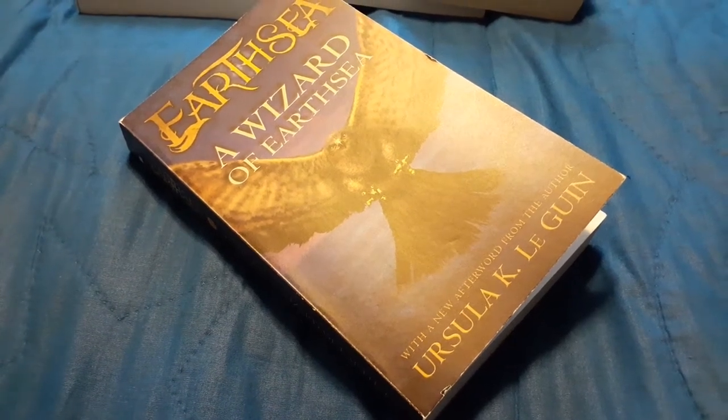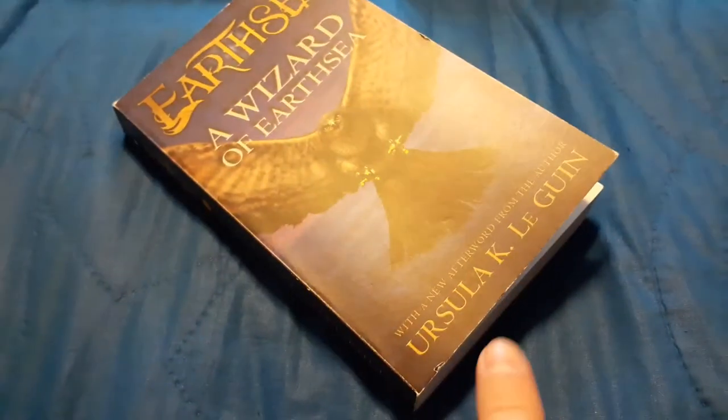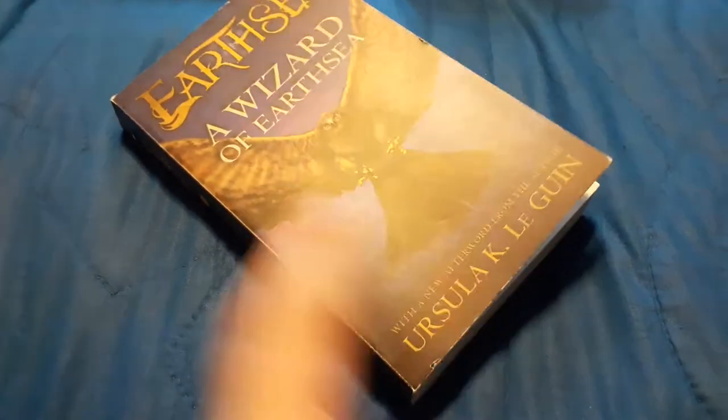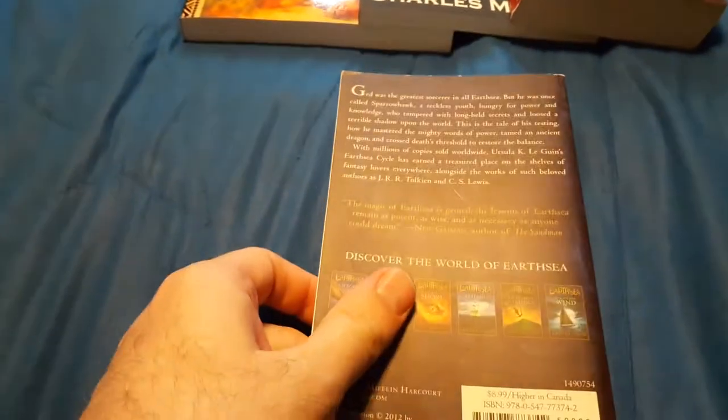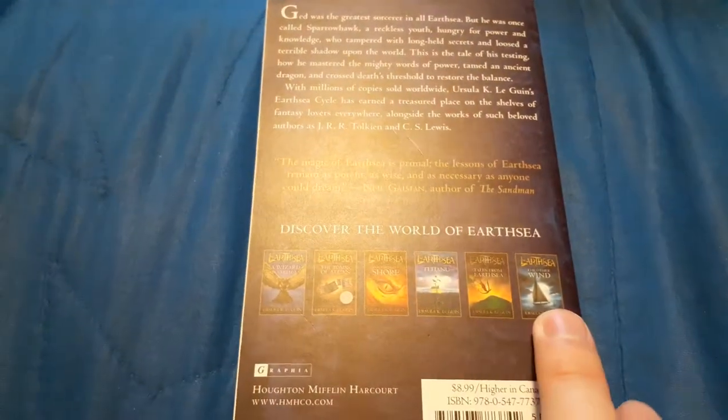Hello, I'm Charles Moffat, and today I'm going to be reviewing A Wizard of Earthsea by Ursula K. Le Guin. If you're not familiar with this book, it was written in the 1960s and it's part of a series of six books.